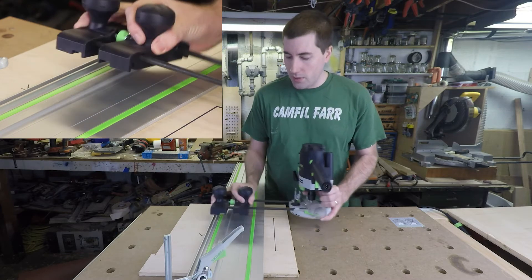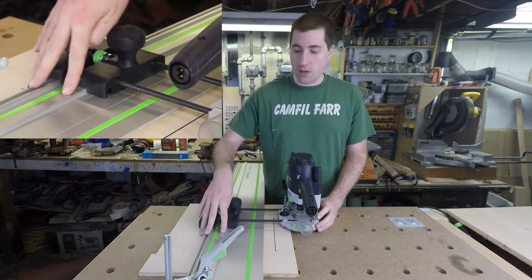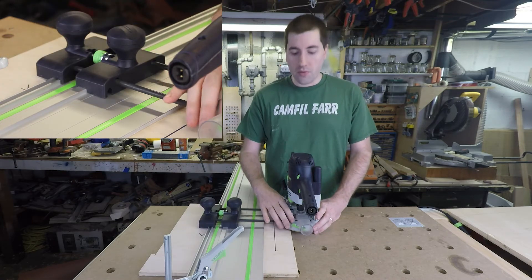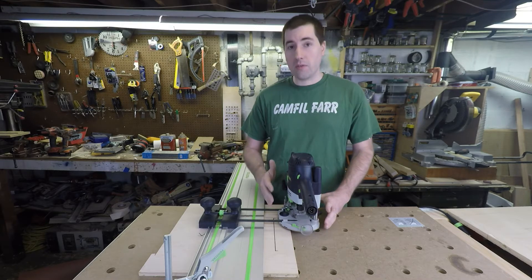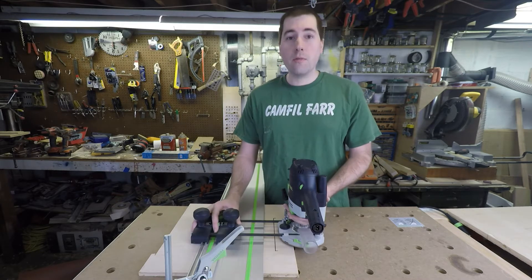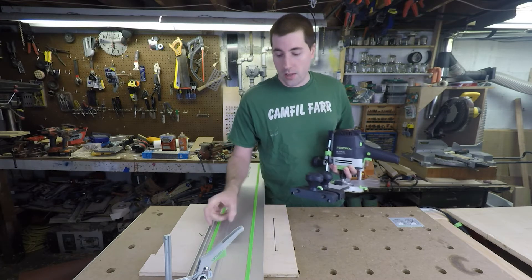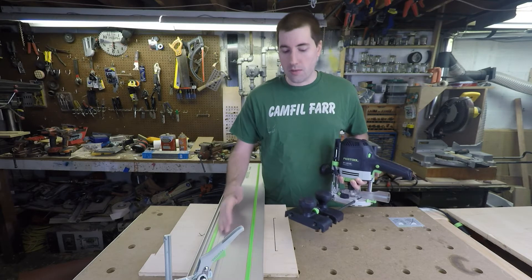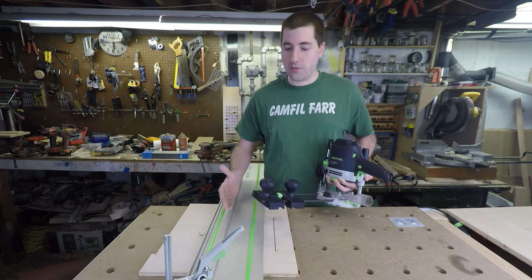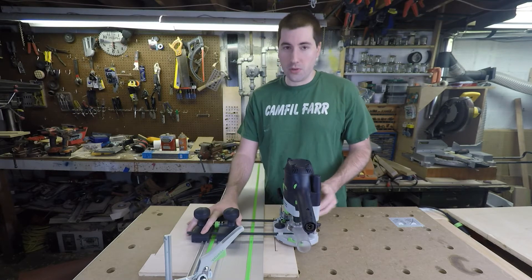However, if you want a more stable cut, you can lift this up and put it here so that both of these are on the two rails, and this prevents some of the back and forth action that might be going on, and will give you a cleaner cut. To make sure that these are nice and tight on the rails, each one of them has an adjustment screw right here. This allows you to squeeze down on the track and make sure that there's no play as you slide back and forth. You have to be careful though, because if you over-tighten it, then it won't go on smoothly and it will actually jam up when you're trying to make your cut.